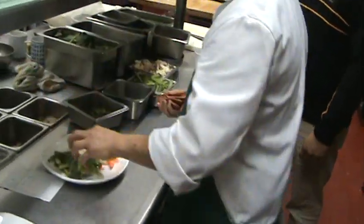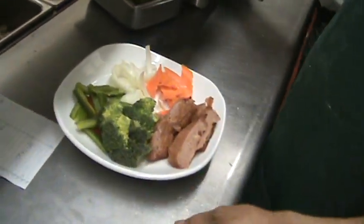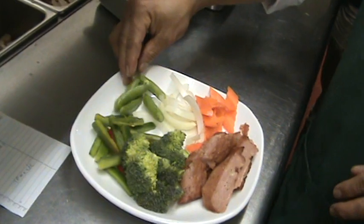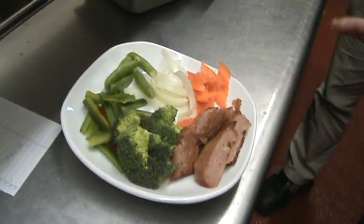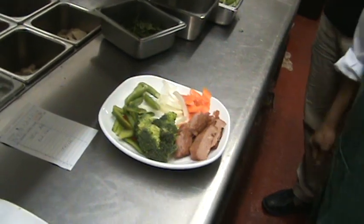We've got some beans and vegetables here. Carrots, onion, broccoli, bell pepper — red and green — and sweet peas. Very colorful, and one complete meal.